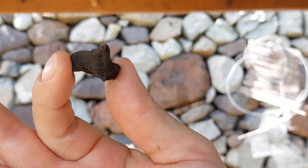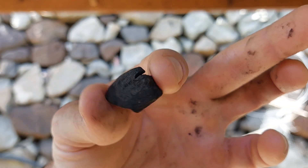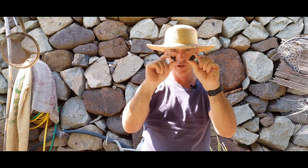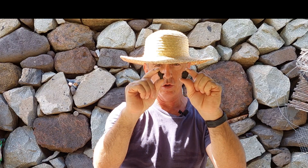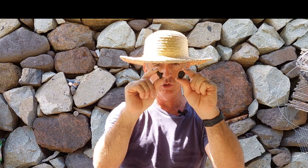This is charcoal and this is biochar. What's the difference? Well, in today's video I'm going to show you how I made my biochar, and I'll also show you the crucial step you must never miss before you ever put biochar in your garden.